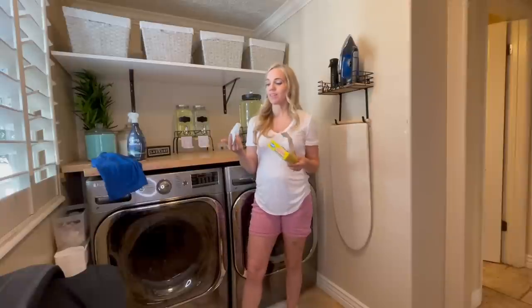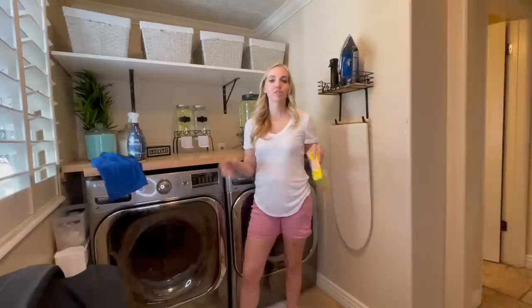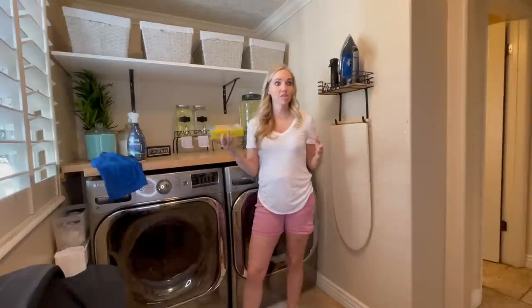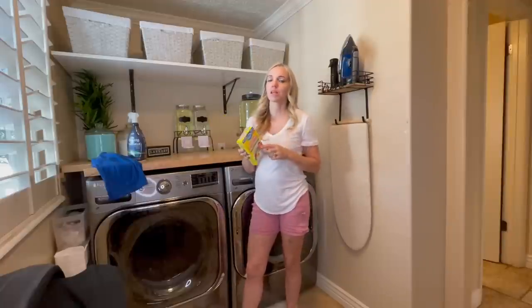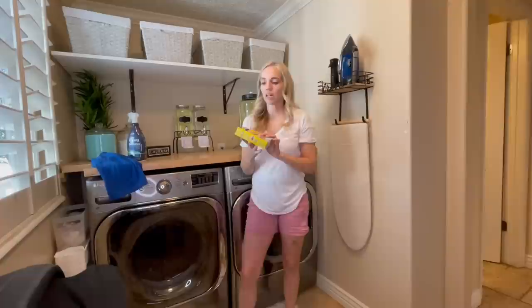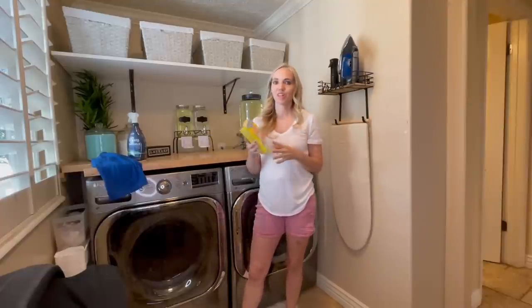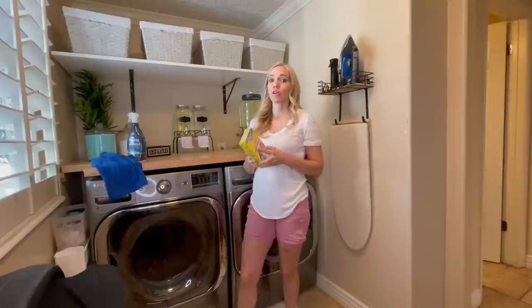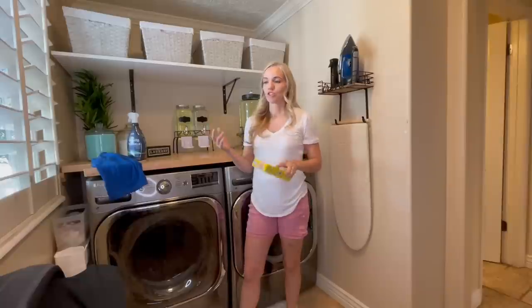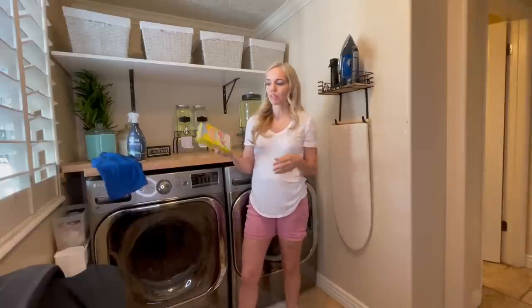I don't know how it works — it doesn't make sense to me — but it works. Especially if your kids are throwing all their clothes in the wash together, you can teach them to just throw one of these in there and it'll keep their white shirts white. I'm not sponsored by these products or by anyone in this video. These are just things I've discovered that really work great and are lifesavers, especially if you have a lot of kids and don't have time to iron things or sort everything perfectly.